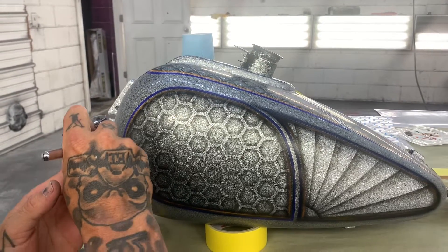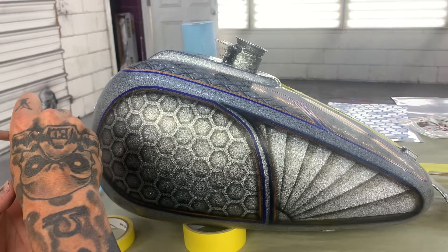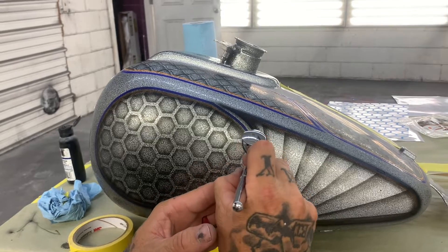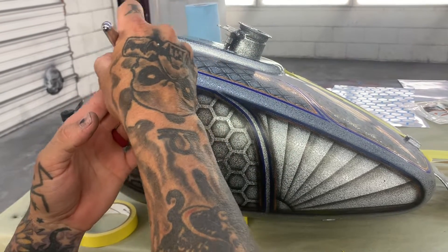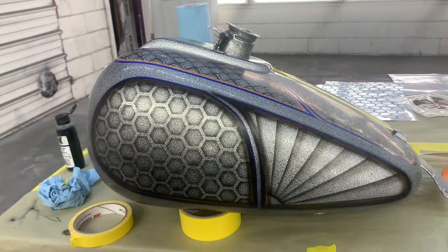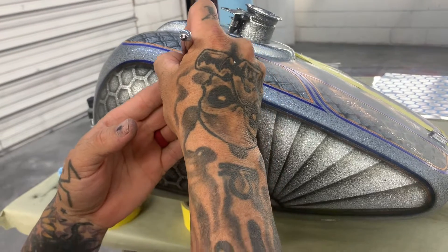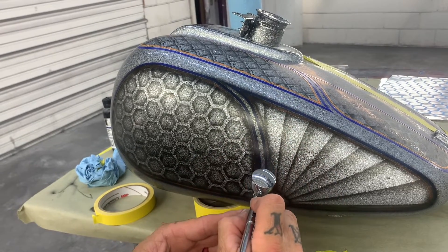If you guys want to know more stuff like this — airbrushing and stuff — we'll post some videos, just let us know if you like it or not, you can comment on them. There are some really good young airbrushers doing bikes in the area. There's no two people that do a bike the same way. I don't like to copy anybody's work so I'm going to try to do something different, but it's hard — with as many different paint jobs that have been done over the years it's hard not to get something that looks like something else. But we always try to do a little different, think outside the box if you will.